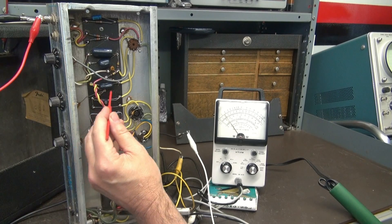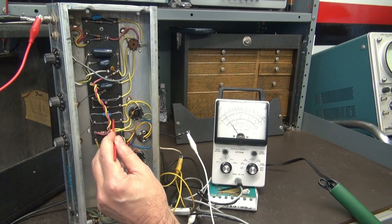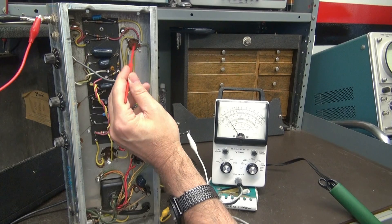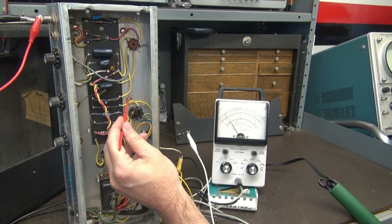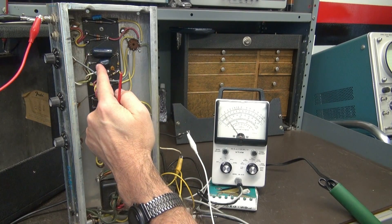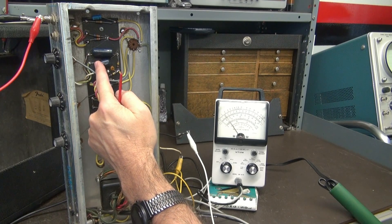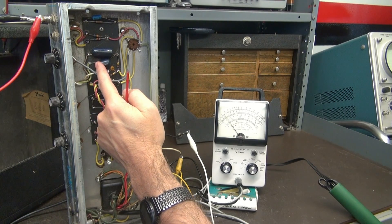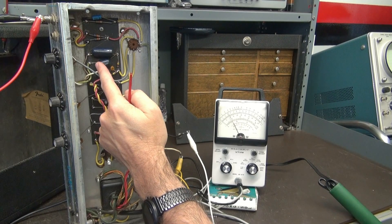Let's keep going down and make sure there's nothing else. Check the tube sockets — everything appears okay there. Looks like the culprit's right here, this guy. And you can't hear it, but as I'm moving this, I'm hearing a little crunchy noise.